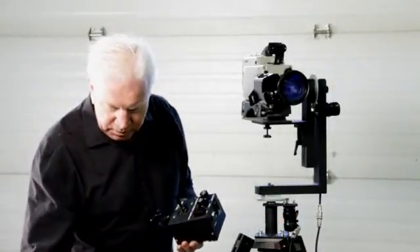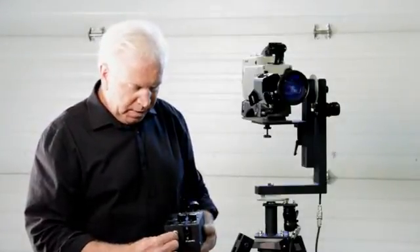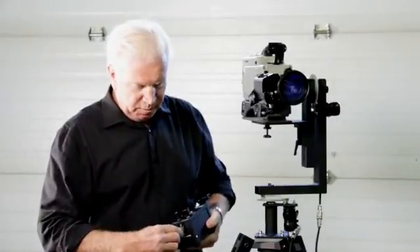Next, we're going to take the controller. We're going to plug the other end of the pan-tilt cable, the four-pin connector, into the back of the box and secure the ring. Then we're going to take the four-pin XLR provided with our power supply and plug that in. Turn the unit on and now you have power.